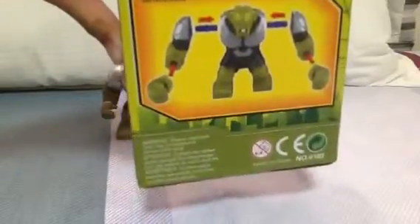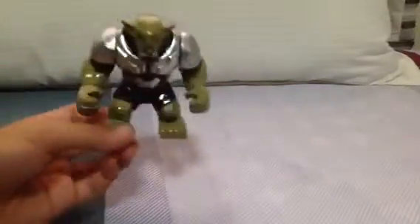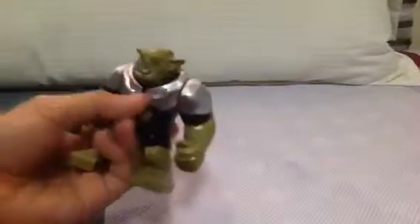Instructions. So that's the box. Now onto the Minifig — I mean, Big Fig. It's not a Minifig, it's Big Fig.